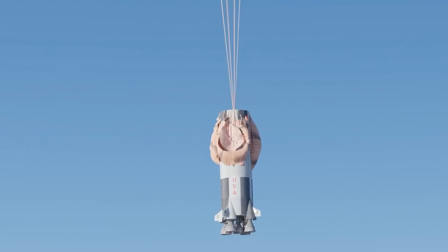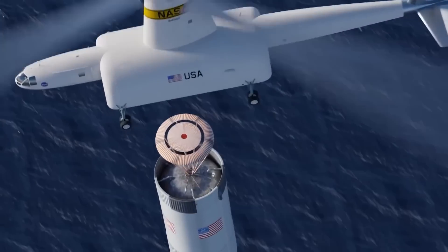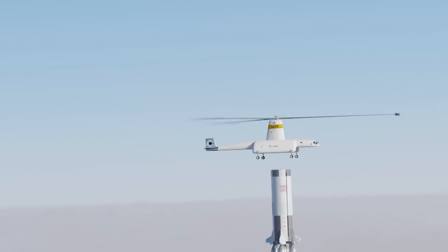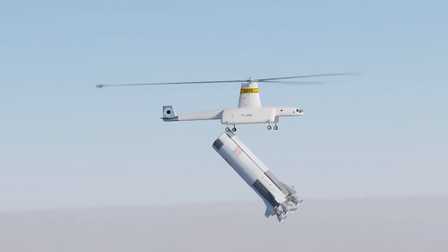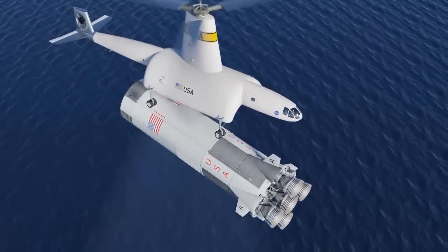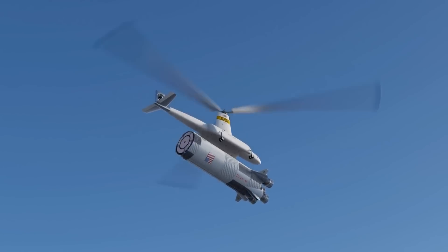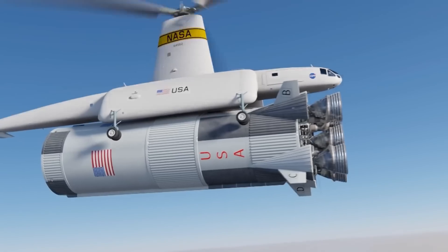The booster would deploy a double tandem parachute, with the upper section featuring a hook. As the rocket descended, the Air Tug would meet it at around 10,000 feet, or 3,000 meters. The daring maneuver involved hooking the descending rocket mid-flight, effectively catching it like a giant tugboat catching a falling object. The physics behind this operation were complex — the Air Tug had to match the rocket's descent rate, position itself correctly, and engage the hook, all while dealing with aerodynamic forces and rotor dynamics.